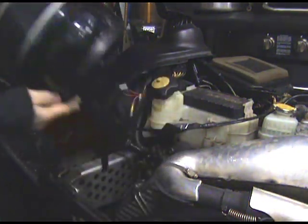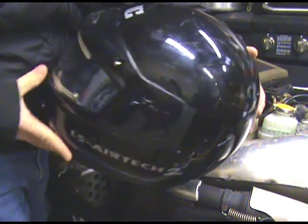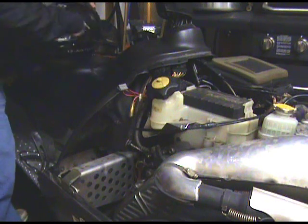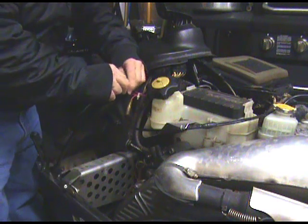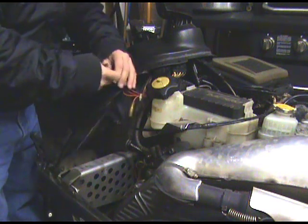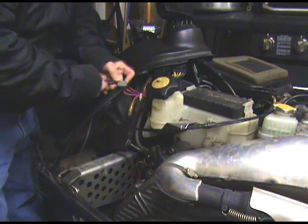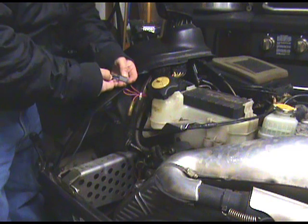Let's give this a shot. It's got the connection right here. Let's start with connecting these two here. I'm not sure if it matters which one goes where, but I got red to red, black to black, just to be safe.